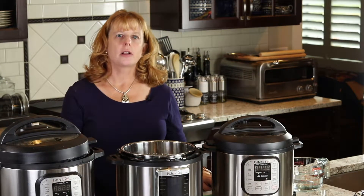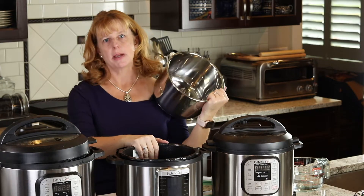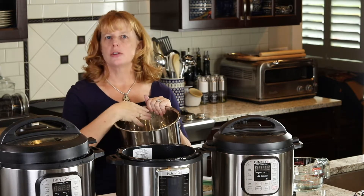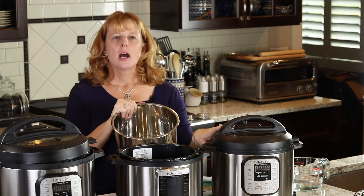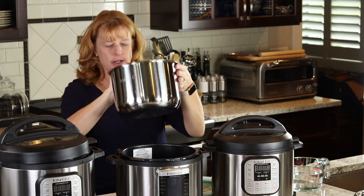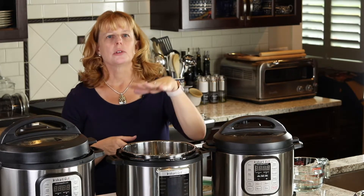There are only a few rules you need to follow when using the Instapot. First, you want to put your food in the liner — I know it may sound silly, but I've actually had people put the food directly in the pot, so use the liner. For most recipes, you don't want to fill the Instapot more than two-thirds full. In the newer models it actually says two-thirds; older models don't show this. And if you're making rice, beans, or legumes, don't fill it more than half full, because those foods expand when they cook and you need to give them more room.